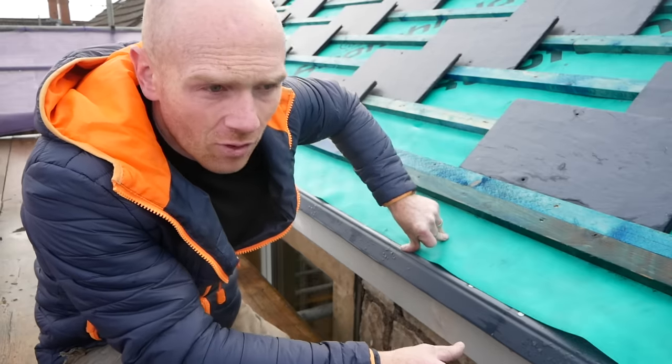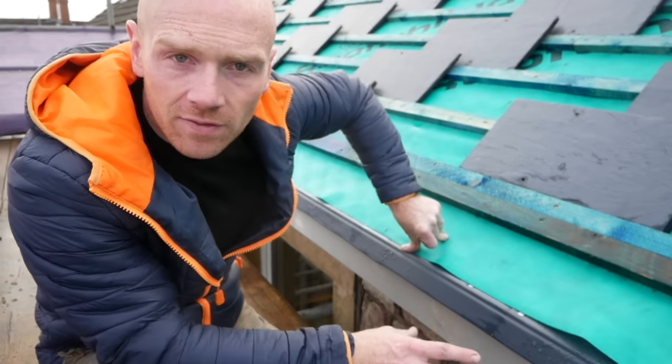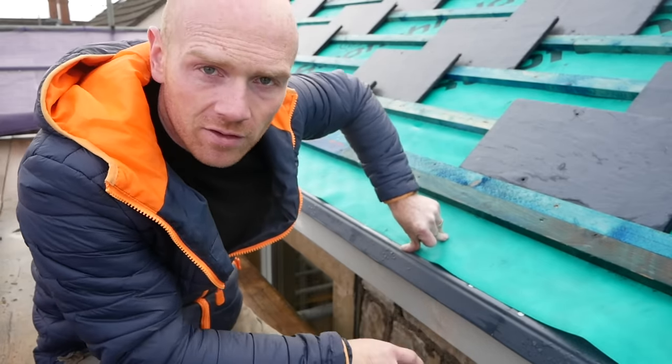Hi folks, today I'm going to be covering the soffits, the fascias and this eave setup that we've got here, so stick around and I will explain what I've done.